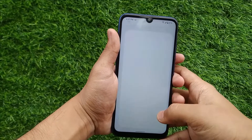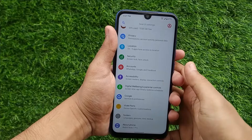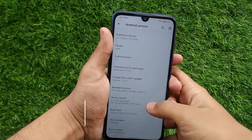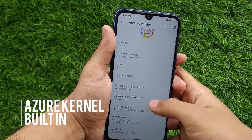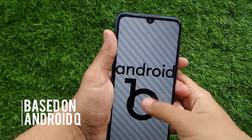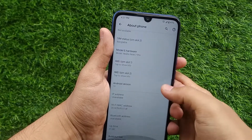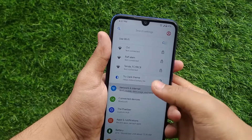Let's check the ROM details in the about section. As you can see, this ROM contains the Azure kernel and it's based on Android 10. This ROM also has built-in Xiaomi parts.